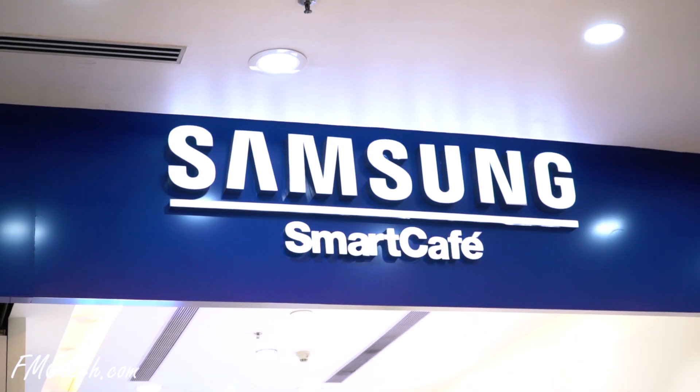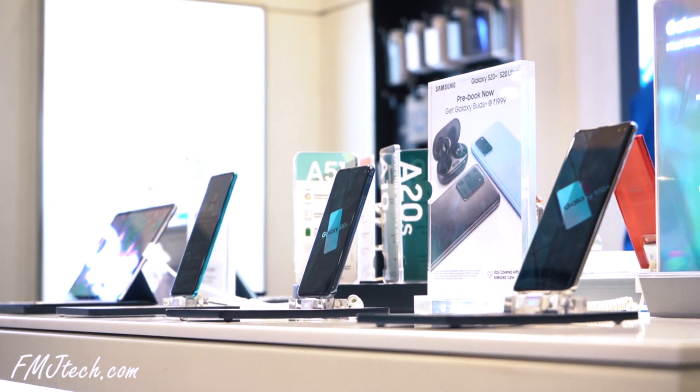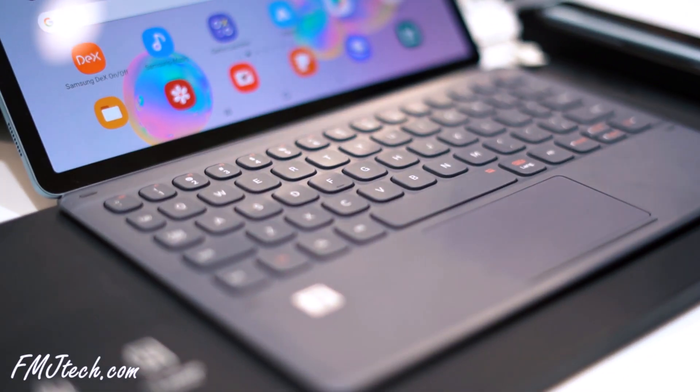Before going further, thanks to MBM Communication Samsung Experience Store for providing this S20 Plus and making this video possible. More details about the store are in the video description. Now let's get back into the S20 Plus.